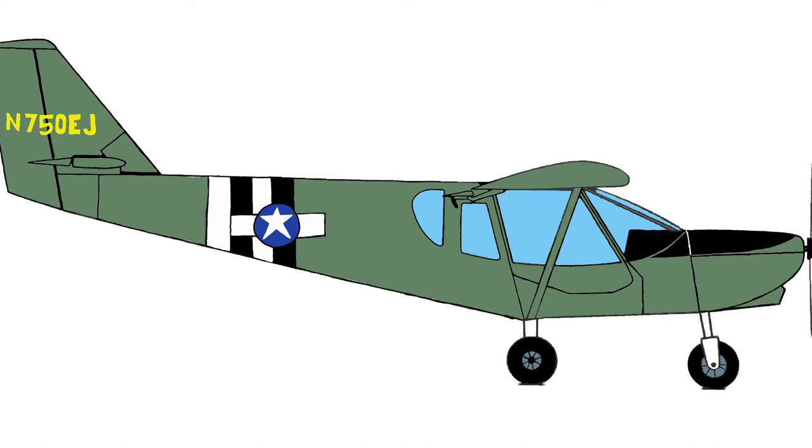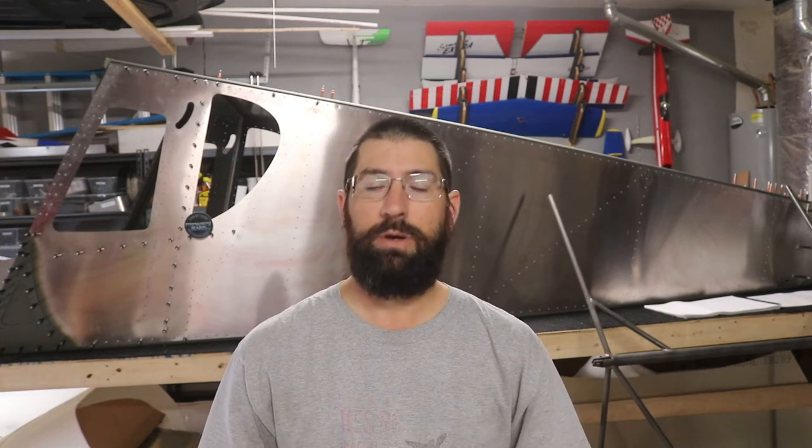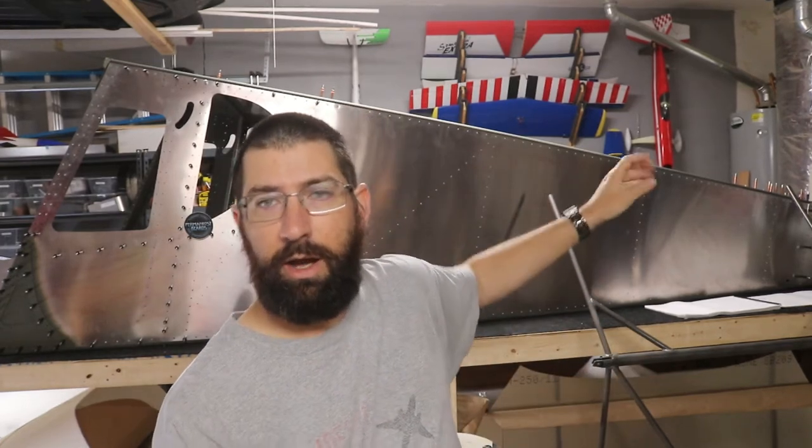This is going to be the color scheme on this airplane. I want to go with a rugged look, so I'm going with a commemorative paint scheme reminiscent of the L4 Grasshopper — an olive drab color scheme with D-Day stripes and the stars and bars on the tail section and also on the wing.